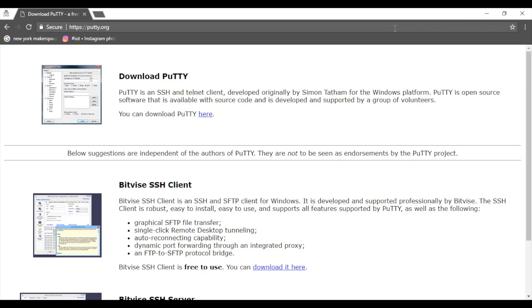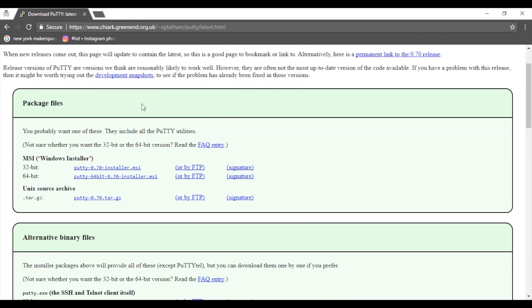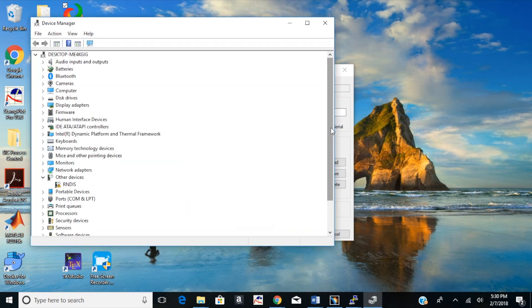To SSH into the board we need to download Putty. Go to putty.org, grab the latest version, and install it. Open up Putty and we'll change some settings. Under connection type, click the serial radio button. Now open up Device Manager to find out what COM port the board is on.